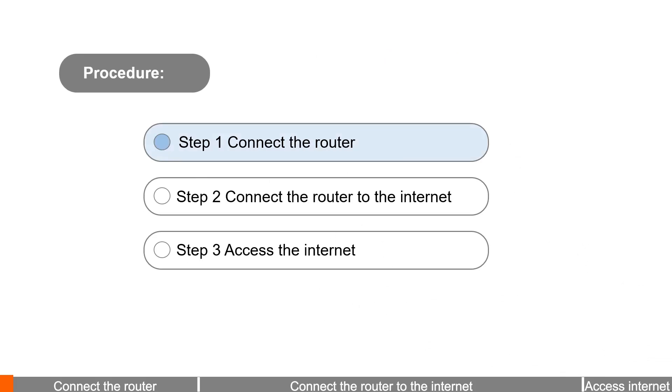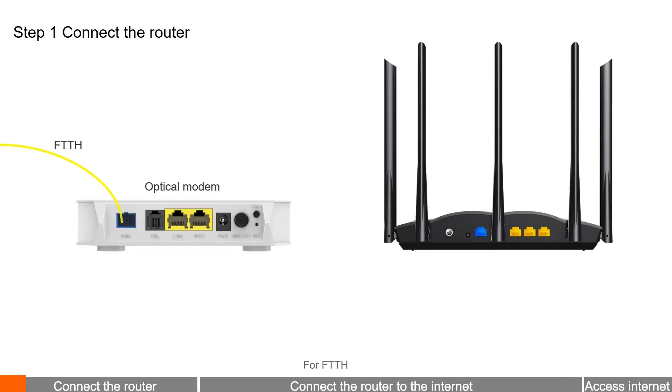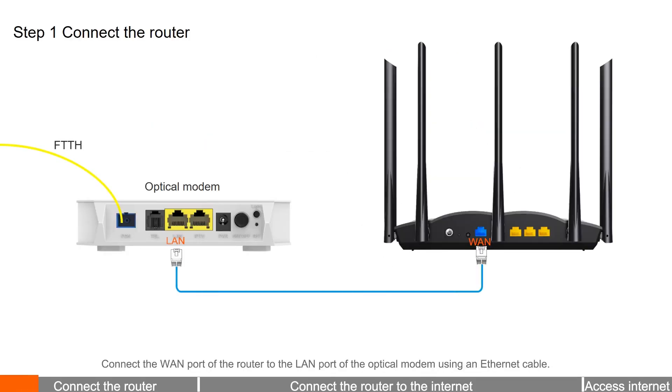Step 1: Connect the router. For FTTH, connect the WAN port of the router to the LAN port of the optical modem using an Ethernet cable.